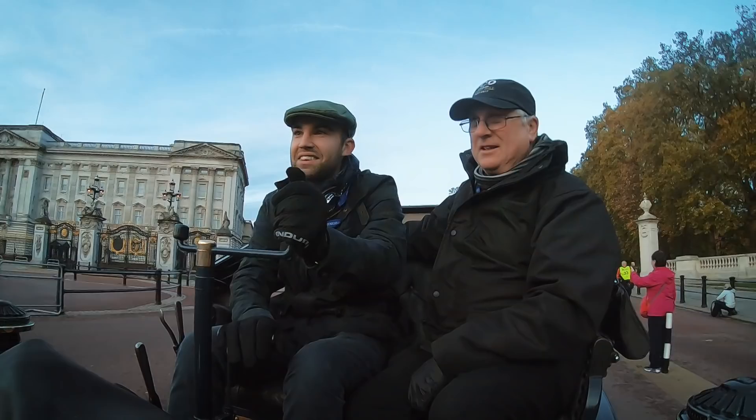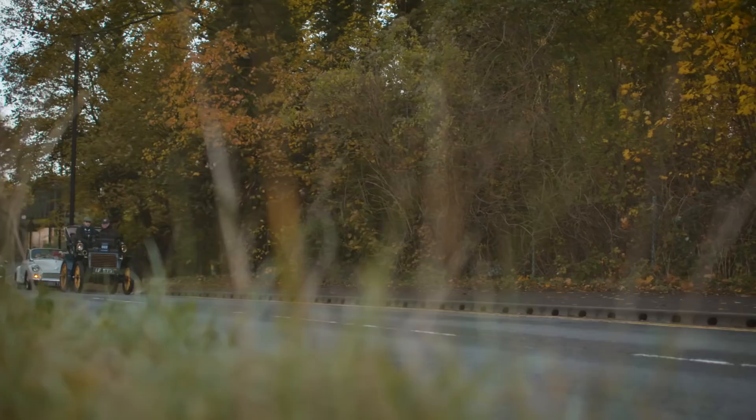It is one of the four existing specimens of the Fiat 3.5 HP's — the oldest Fiat ever built.